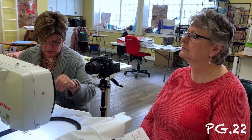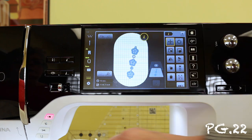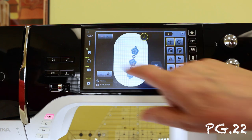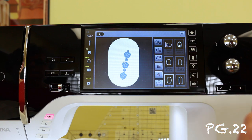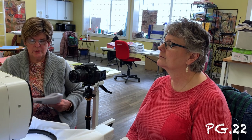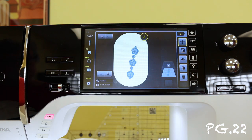All right, so let's go ahead and go to the next page. We have our design set up to stitch — actually we don't anymore because we centered it. Let's go back into the hoop, take that off, and now we want to close out of here because we're going to start going into the actual sewing motifs.